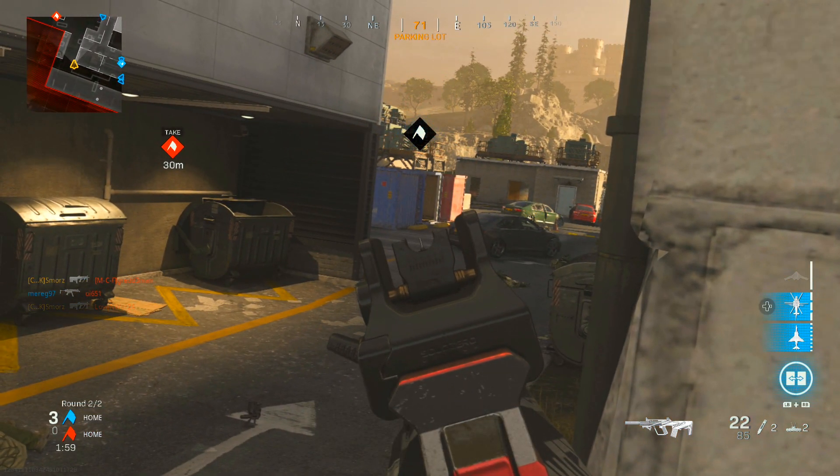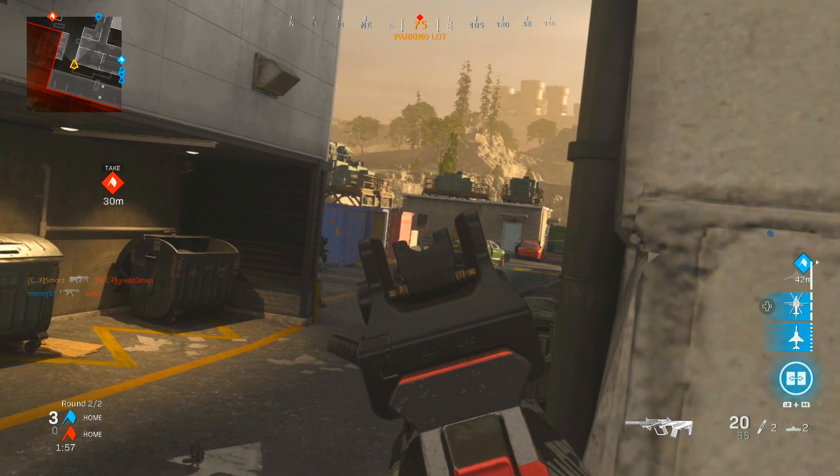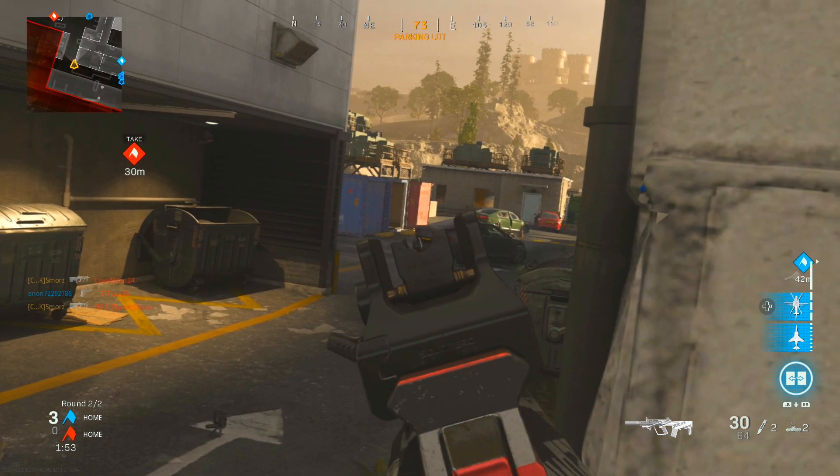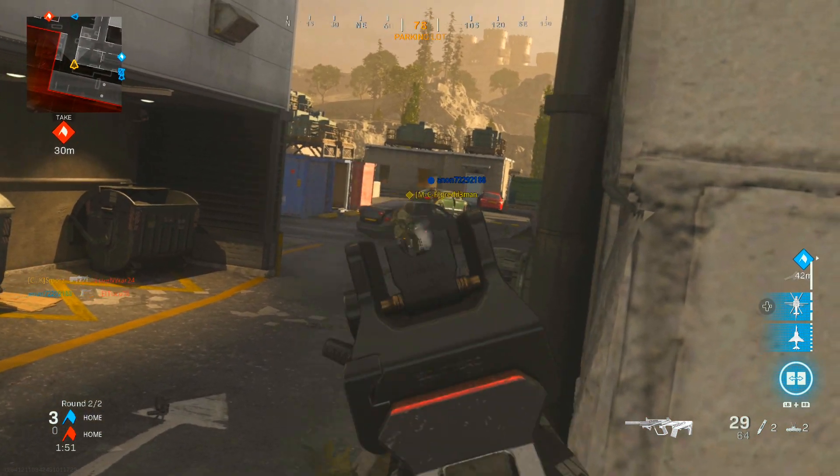Damn, this spot is too good, man. How do you get somebody off of it? How do you get somebody off of this spot right here? Unless that sniper gets me, I'm dead.